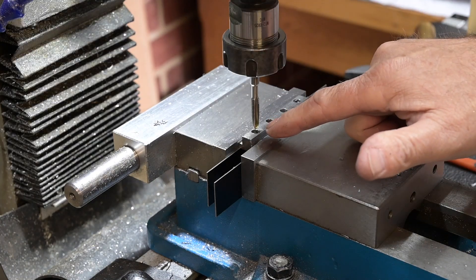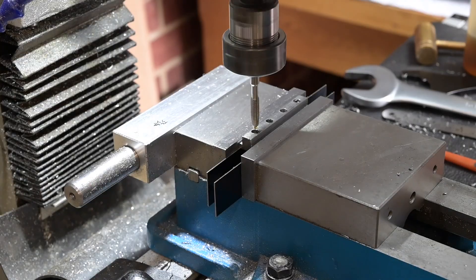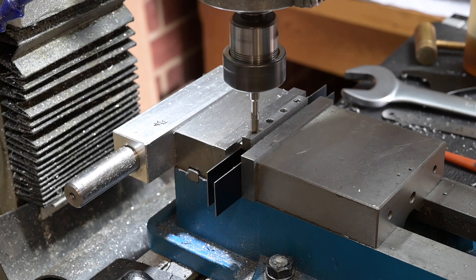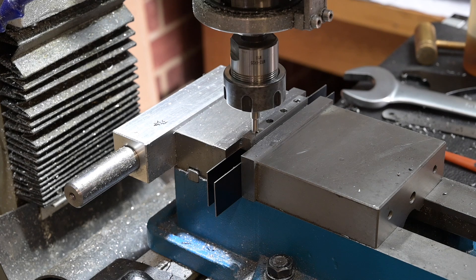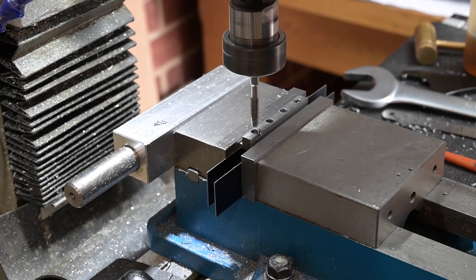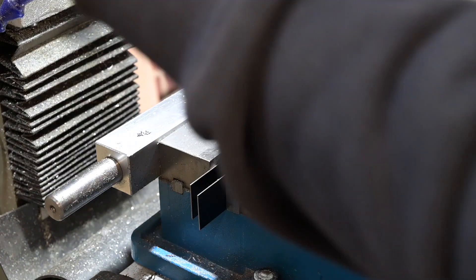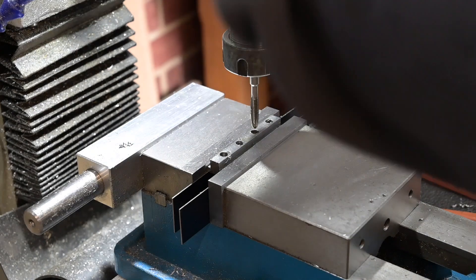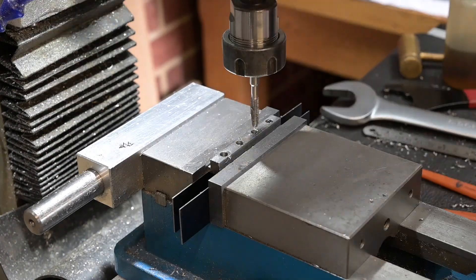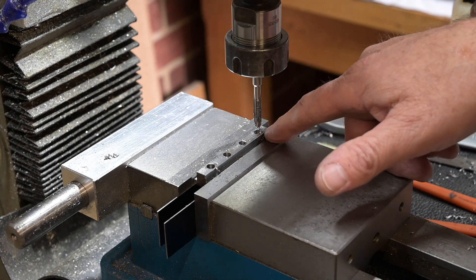I'm going to power tap these. I'll get that cleaned up and get them cut off.